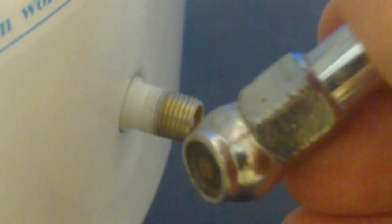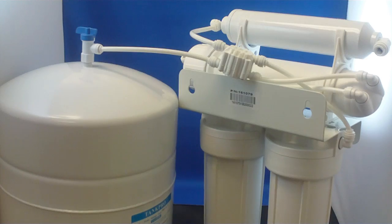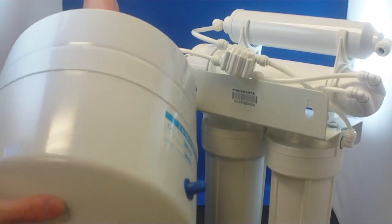After checking tank air pressure, let the RO run overnight to fill the tank. If your drain water continues running for longer than eight hours after confirming tank air pressure, check to see if the tank feels heavy like it is full of water.